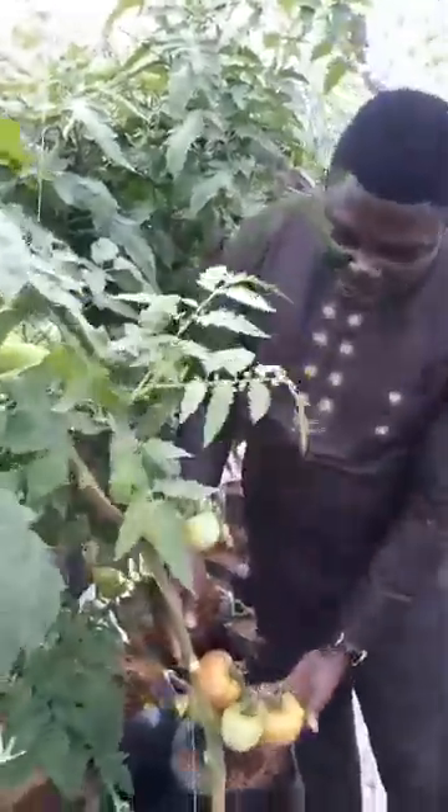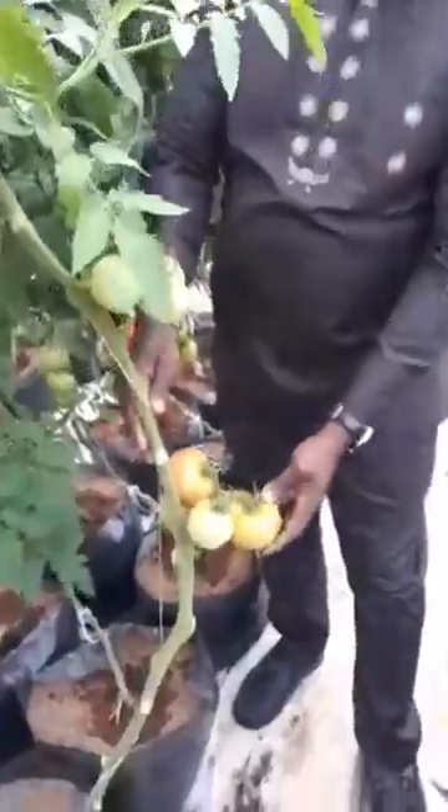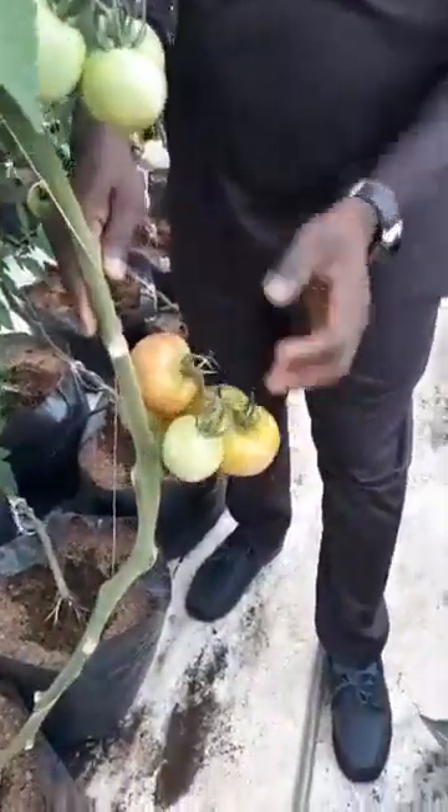This is just one tree. Look at what this tree of tomato is carrying. Look at this. The growing tip is still continuing and this plant will still continue to grow.